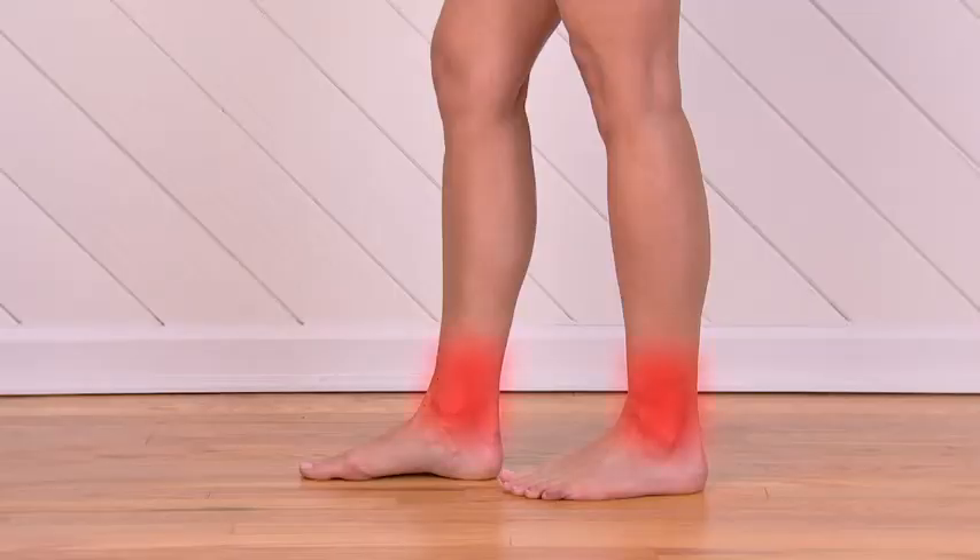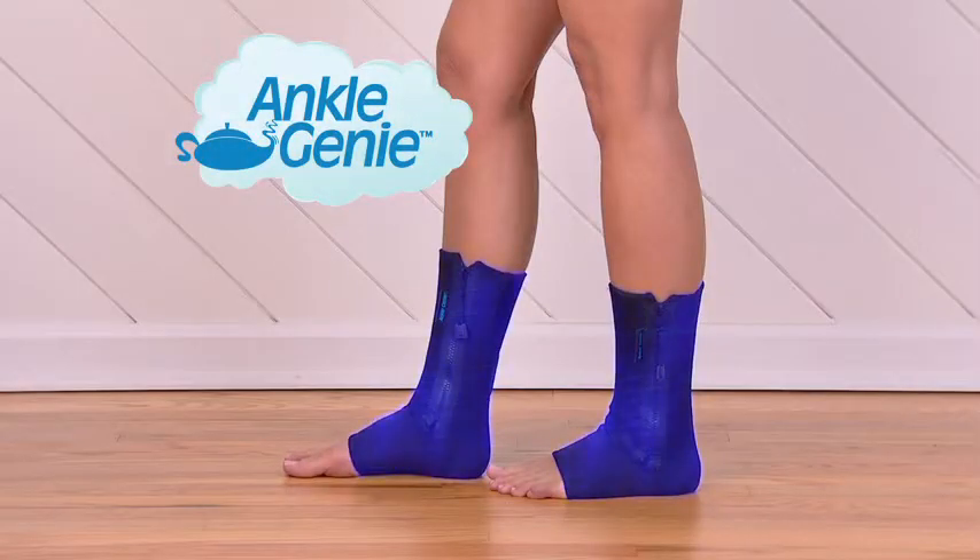Standing on your feet all day can cause swollen ankles and radiating leg pain. But Ankle Genie provides the ankle support you need to help relieve swelling.